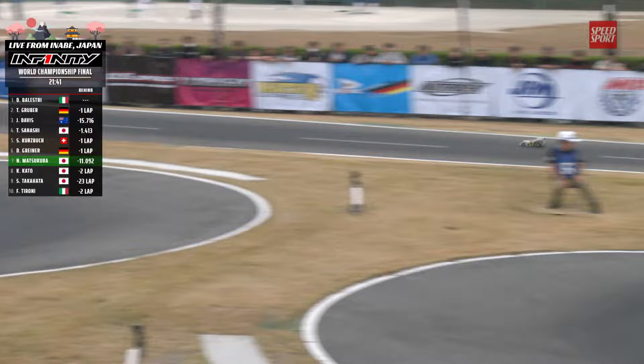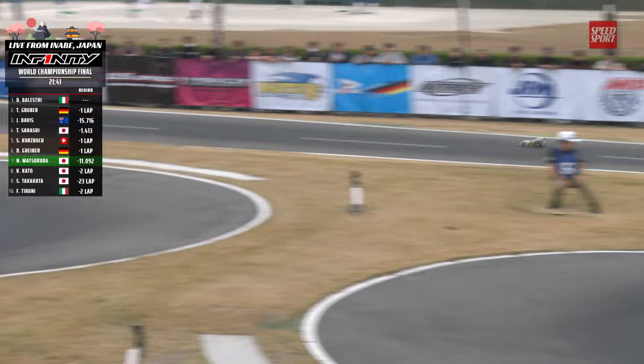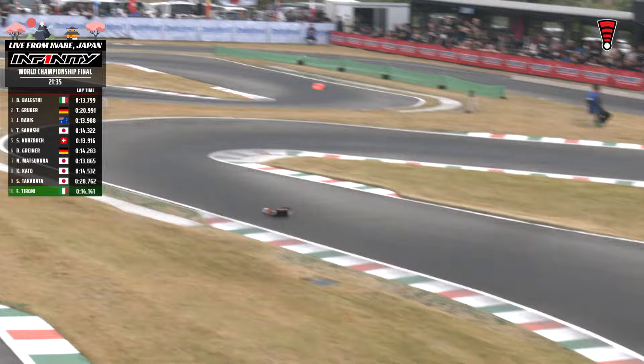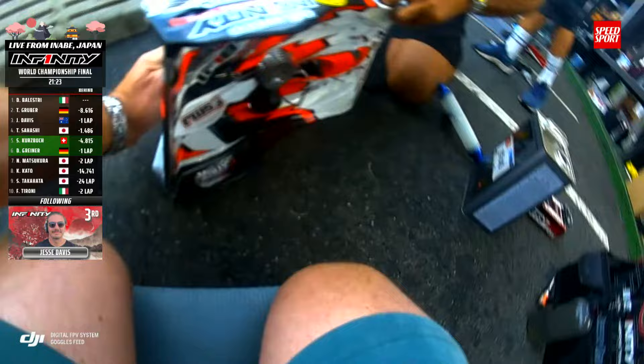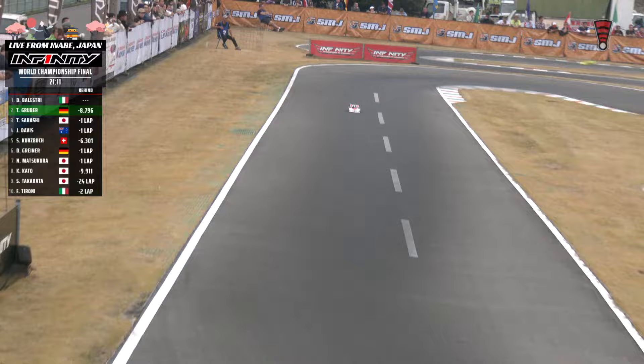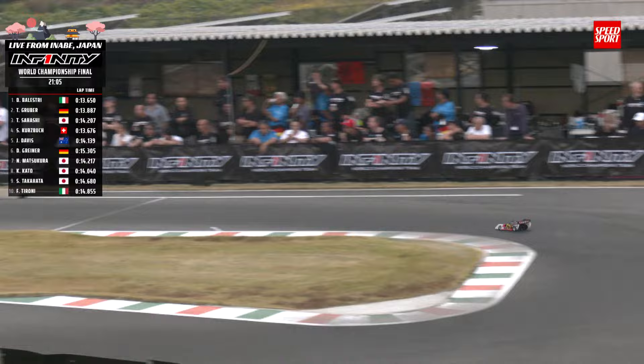Gruber in the pits for fuel — 20.9, fuel only. Jesse Davis coming in for a pit stop as well — fuel and tires, should be the last one of this race. Left sides going on — they went for a 20-minute tire strategy, so this is the second tire change of two for Jesse Davis; should get him to the end, though it's a long run of 21 minutes. Davis coming across the line to check that out lap — going to be a 26.6. Very respectable, really nice job there with tires. Balestri and Gruber still at the front.